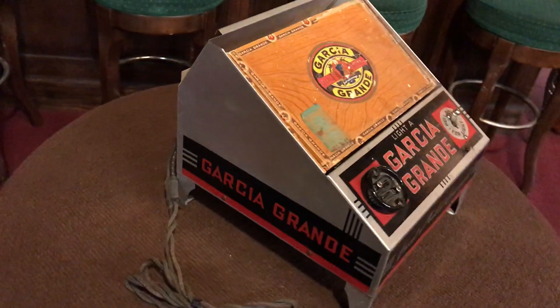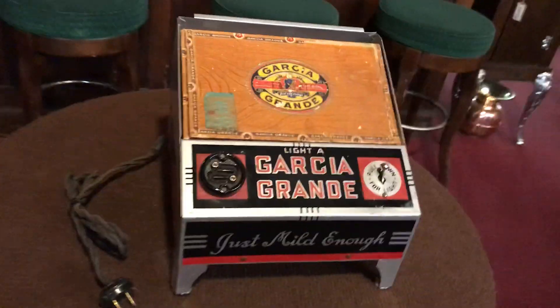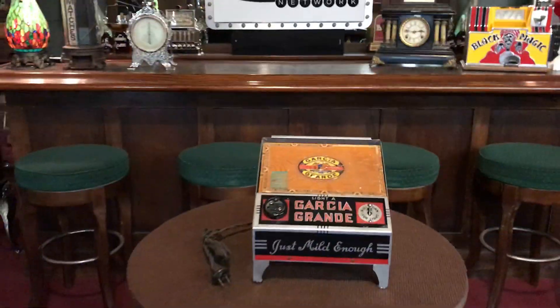It's really cool looking. If you're into tobacco, cigars, or just cool retail display, this might be for you.